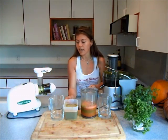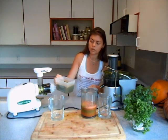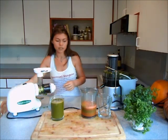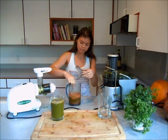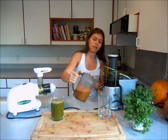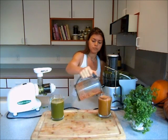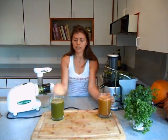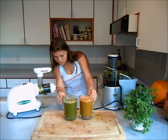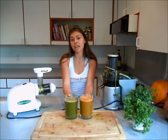Let's go ahead and serve and see how much juice we got with the same amount of produce. We see the difference in color — we get a lot more out of the greens with the masticating juicer. It looks like there's just a little bit more juice in the centrifugal juicer, but it's a very minimal amount. It seems like you get just about the same with the same amount of produce.